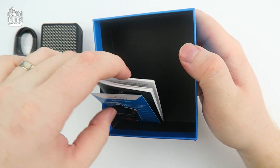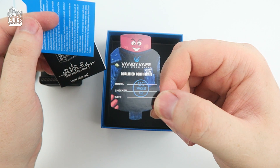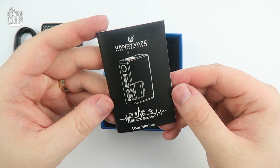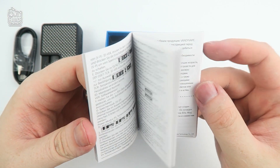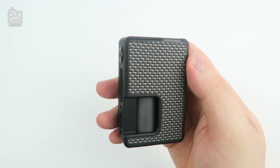Behind the plastic layer you have your quality control certification, meaning it has passed every necessary check and is at its highest standard before leaving the manufacturer. You then have your warranty card — check this out to see how you are covered. And finally, you have your user manual, which we always recommend reading to get familiar with the product you're using.